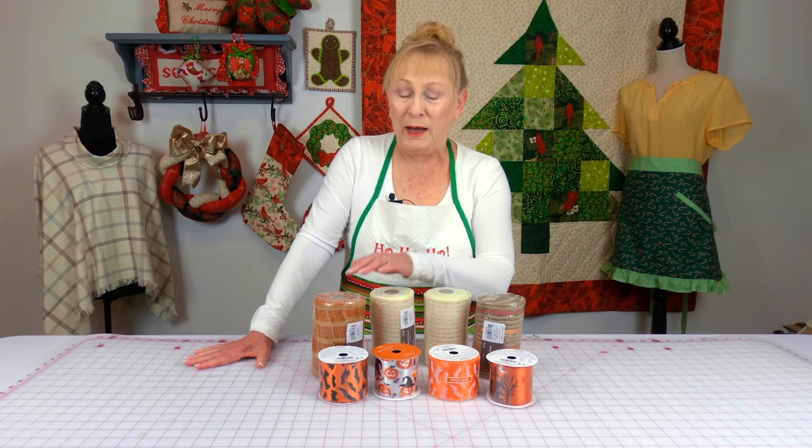I got these for a steal — they had a huge sale on them. If you buy one you get the other three for only 25 percent of the original cost. So it was a great bargain on all of these.